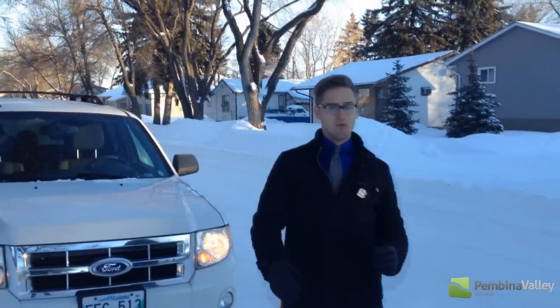I'm here at Metamorphosis Fitness in Morden for my workout. We're going to learn about personalization, the different workouts, and all kinds of stuff with Stacey Dawson at Metamorphosis Fitness. So come on in.